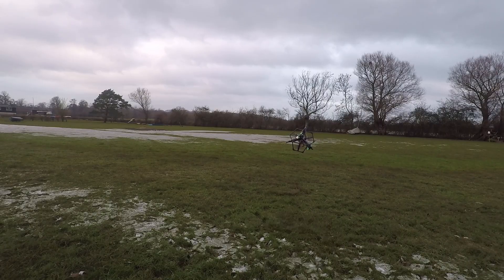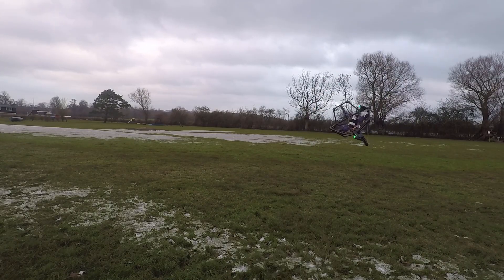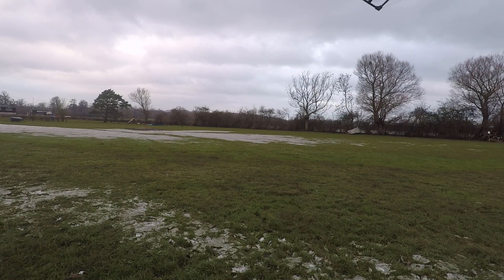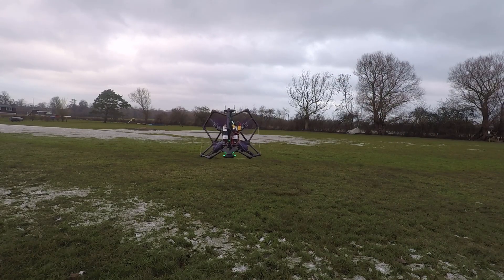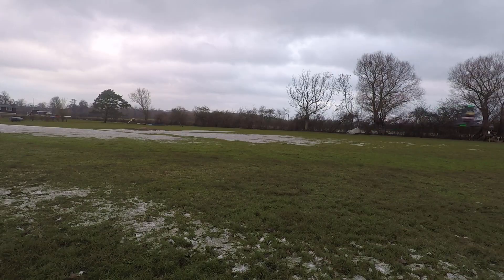I've now fitted a little switch so it can rotate on the spot while hovering. This is just in stabilized mode, so I'm controlling the throttle and the forwards, backwards, left, right thrust manually. You can see it can move in quite a weird way if you're used to watching normal multicopters.